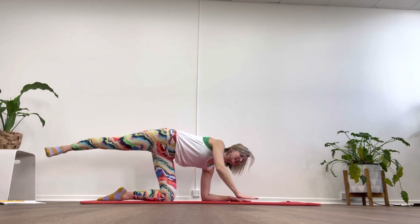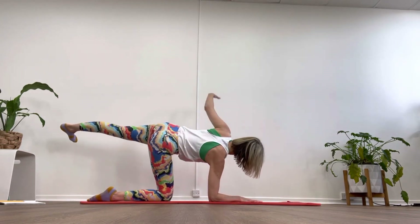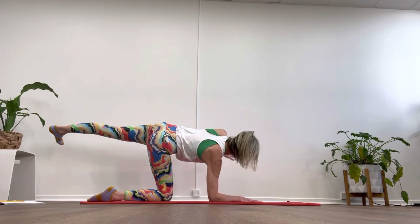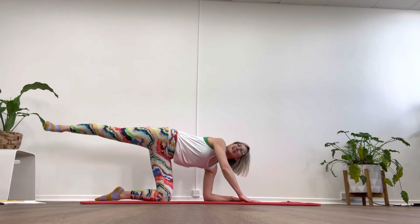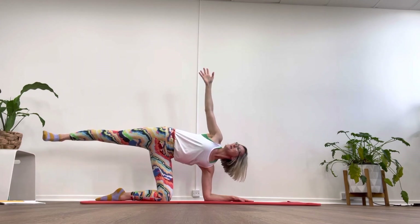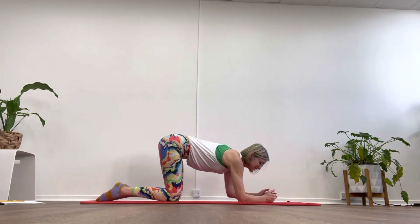In, and in, and in. One more each side: come down, extending through that foot, hand to the ceiling. Reach and in. Last one and lower — push that leg long, lengthening that leg, that's going to help you find those glutes. Reach, hold, hold, hold and in.